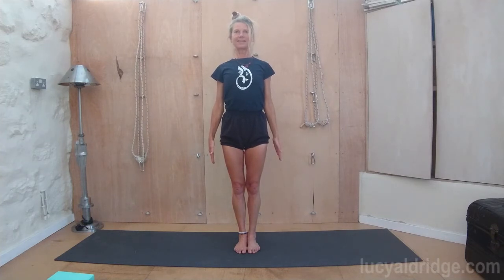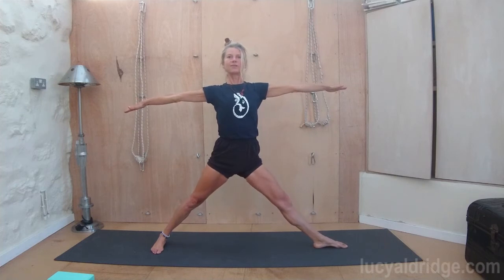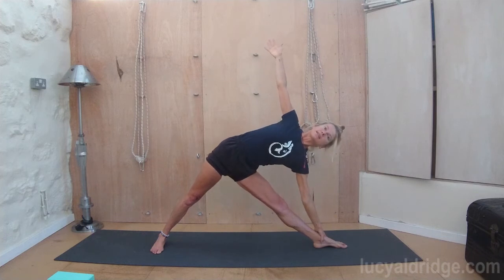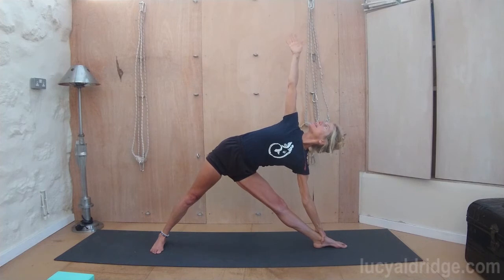Do you want to have another go? Legs wide. Left foot in, right leg out. Can you make the leg do the same as you did? You want the weight pressing straight down. Back leg firm, kneecaps lifted. Now exhale, go down — try and keep the weight in the front of the foot as well as in the back of the foot. Turn the ribs, look up towards the top hand. Open up the chest. Legs nice and firm.